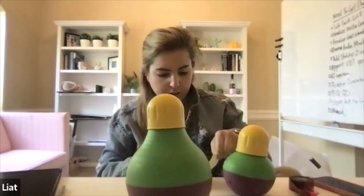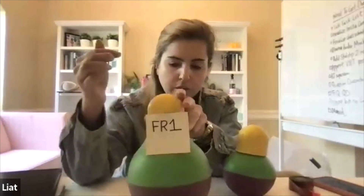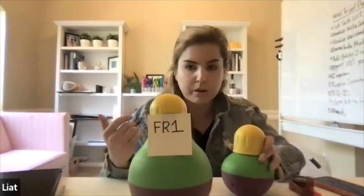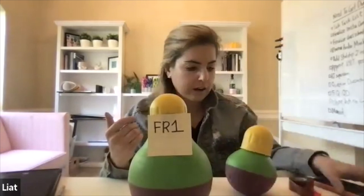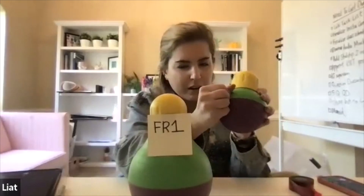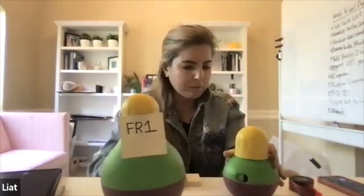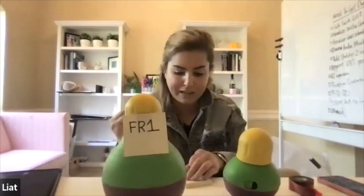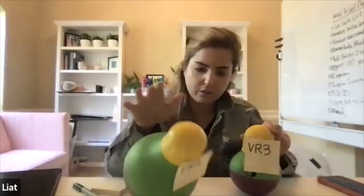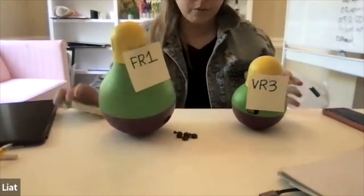We're going to go ahead and make this one an FR1 — it's open really big, so it's a dense schedule of reinforcement. This schedule, we have an FR1. That's one SD. It says FR1 on it, but also it could be a clear SD because you could distinguish between it and the other SD right here. So food came out — that's an FR1, comes out every time.